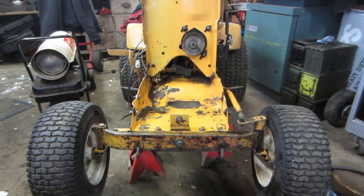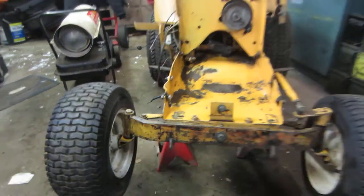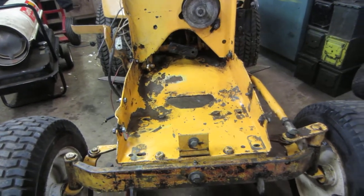Well guys, here's an update. This is the HB212, obviously sitting on jack stands.